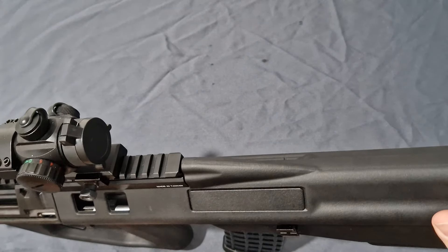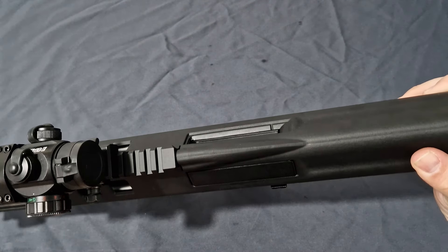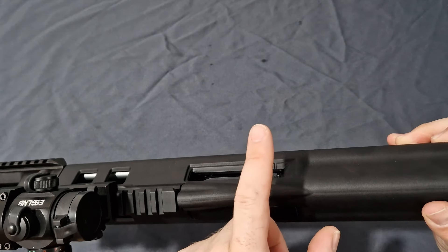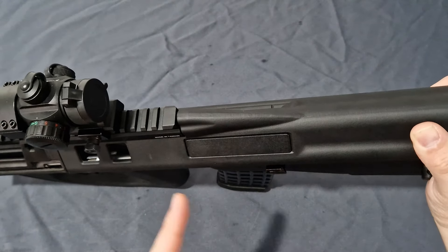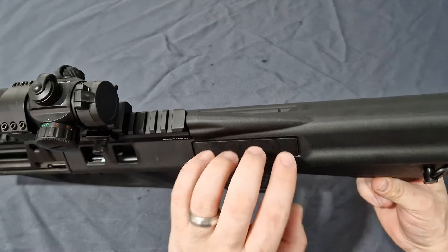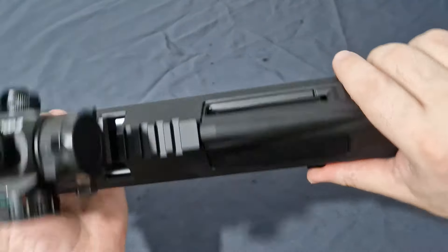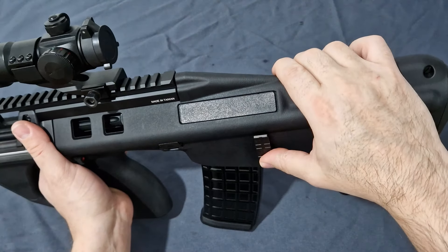Moving forward, we have the left-hand ejection port with port cover, which is removable — you can flip it to the other side. KWA did negate one real-steel difference: the F90 has a brass deflector that you could unscrew and mount to either side, but KWA didn't replicate that. It's a downer but not a deal breaker. You can still flip it over for left-hand ejection. The gun is currently locked to the rear, but pressing the incorporated bolt release from the A3 sends the bolt home, or you can push down to lock the bolt to the rear.